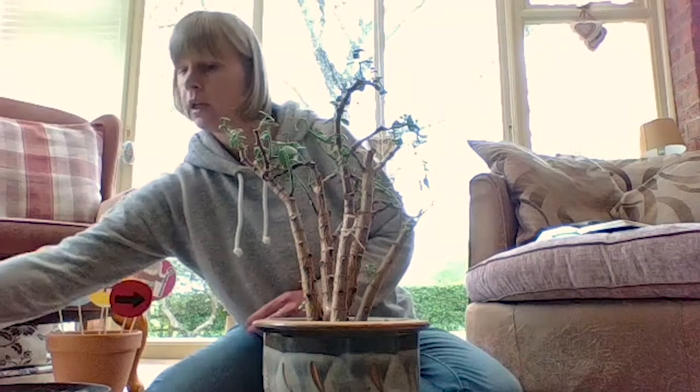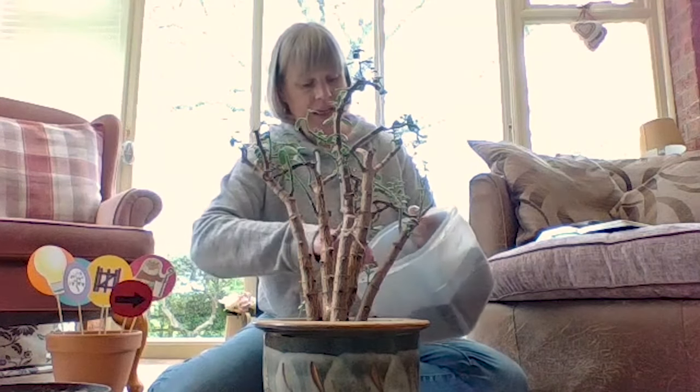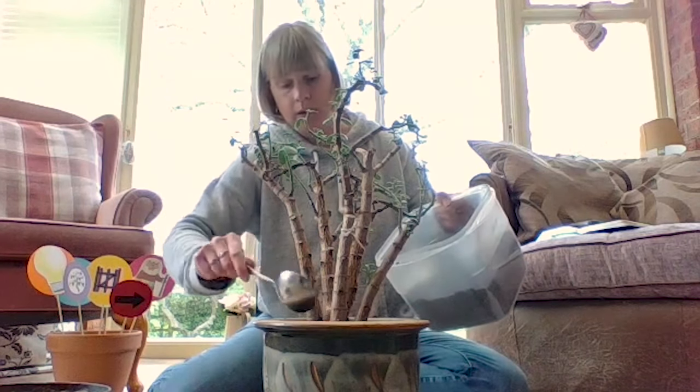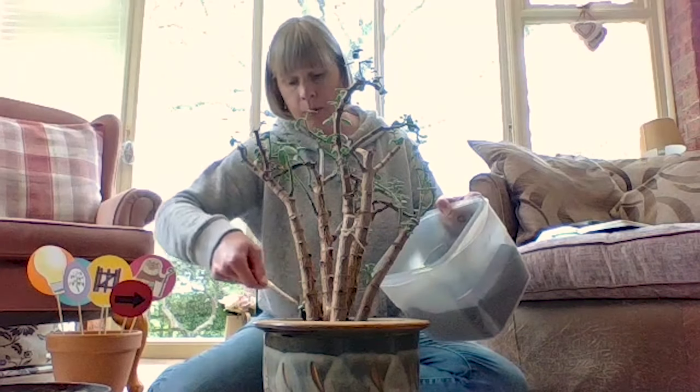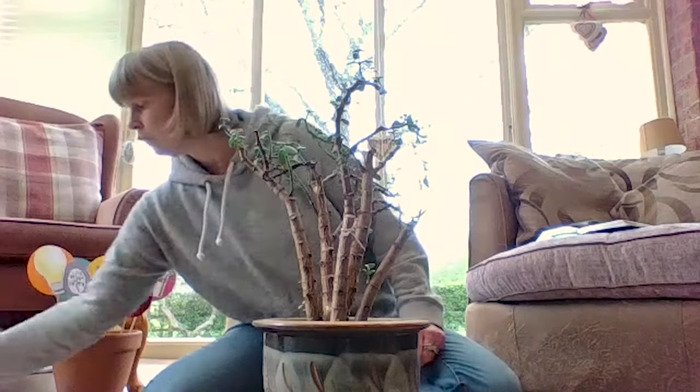We're giving it a brand new home — putting some more soil in so it has everything it needs to grow really well. Hopefully in a couple of weeks with some more water and a bit more light, it will grow and be a great plant again. Now, in this instance I'm the gardener, I'm the one doing the work. That means I'm being a little bit like God — I'm not God, let's make that clear — but for this illustration, as the gardener, I am God.